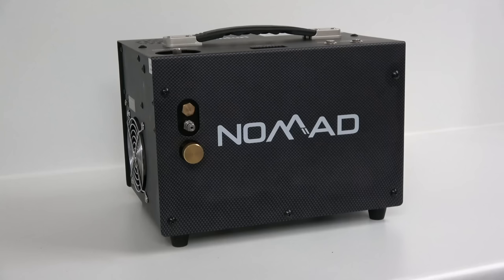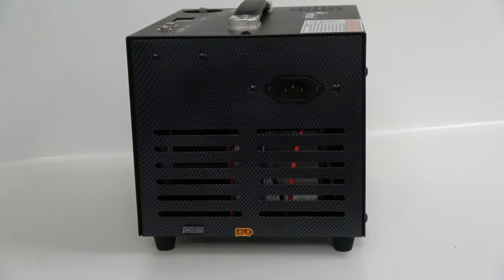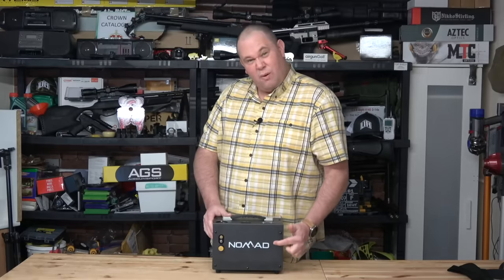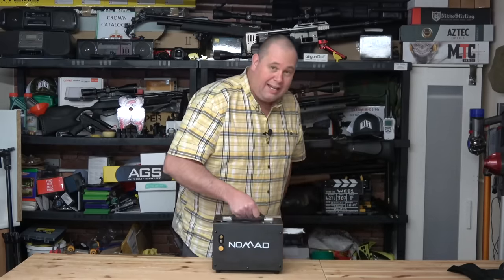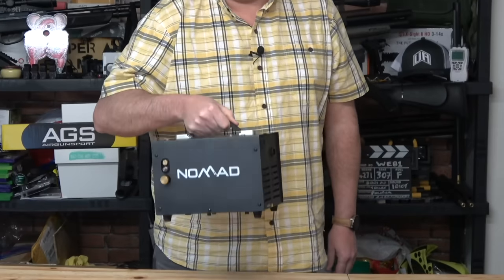This is the Nomad 2. There was an original Nomad compressor which had a separate power unit outside, but this is the Nomad 2 which has everything built in. It's 27 centimetres wide, 20 centimetres high, and it weighs 8 kilos. That handle is really good for getting it around.